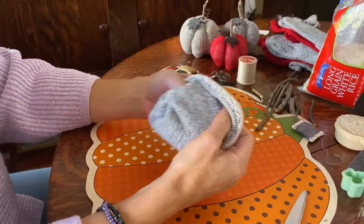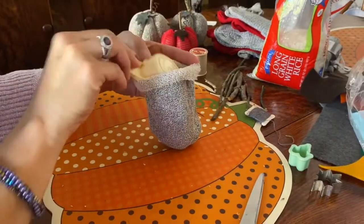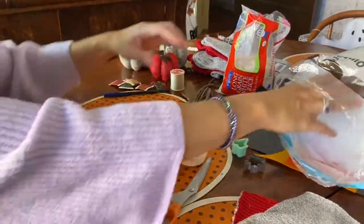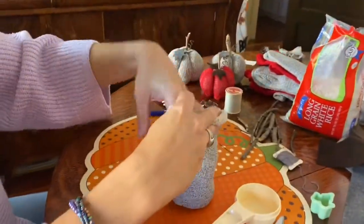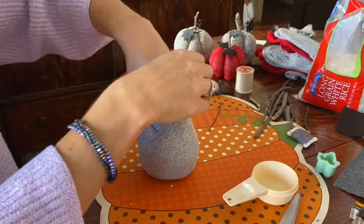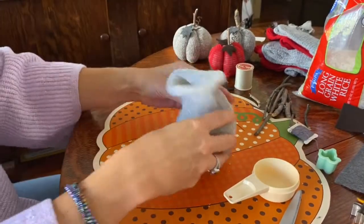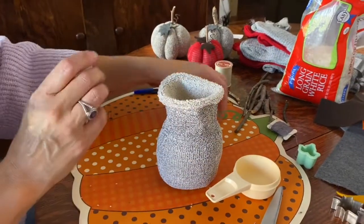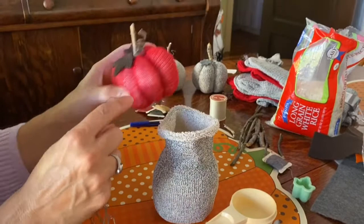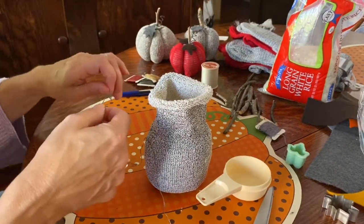After you're done sewing your base, turn the sock back to the good side. Use about one-fourth cup of rice — put that in the bottom to give it some heaviness so it sits upright — then fill it with polyfill. Push it in with your fingers so it goes all the way down and the rice stays at the bottom. Fill it as full as you want.